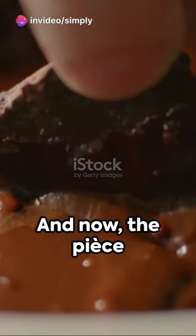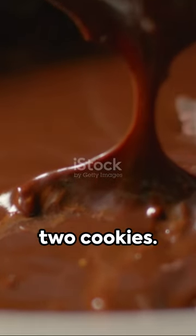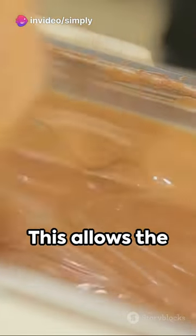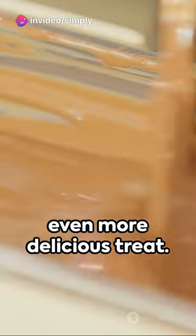And now, the pièce de résistance. Melt 100 grams of dark chocolate and sandwich it between two cookies. Here's a secret: let them rest overnight. This allows the flavors to meld together, creating an even more delicious treat.